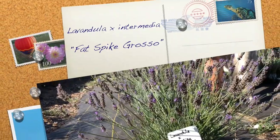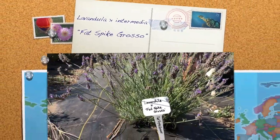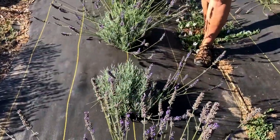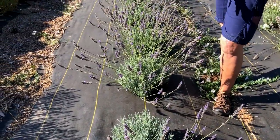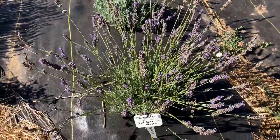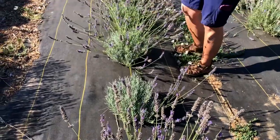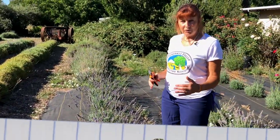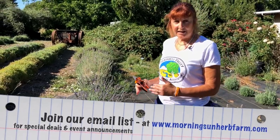I'm going to start from the beginning and I have a little bit of Grosso Lavender — this one's called Fat Spike Grosso. I'm going to first just harvest the flowers to show what it looks like when you come through and harvest the flowers. These are plants that are about 16 months old so they're not full-grown plants yet.